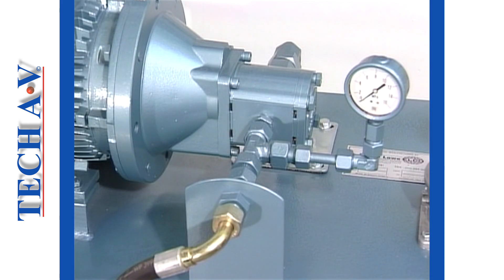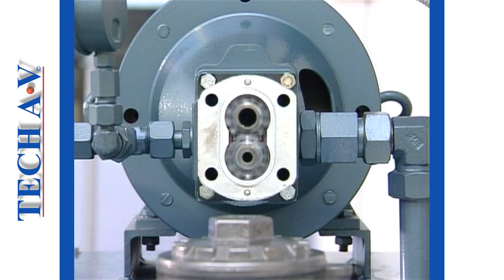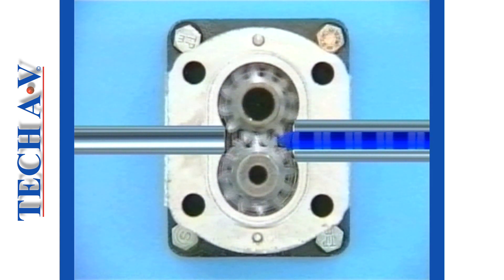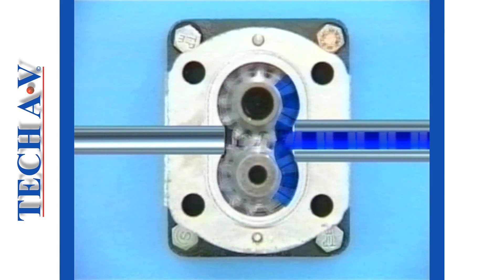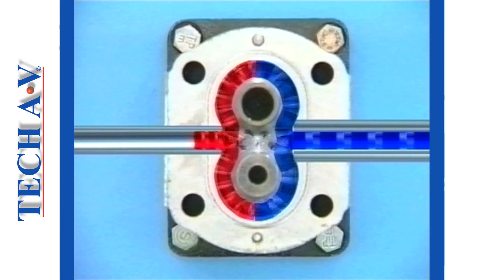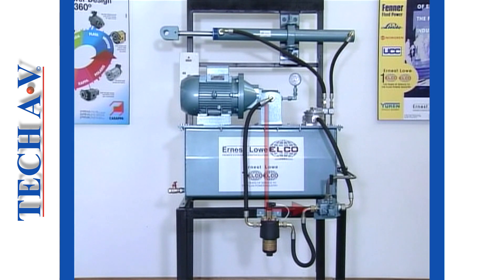Let us now move on to look at the pump. The type of pump used on this system is an external gear pump, the simplest of all the pump designs. In principle, the pump operates by the gears rotating in mesh inside a sealed housing. A low vacuum is formed at the point of unmeshing, resulting in oil being drawn into the pump housing via the inlet or suction port. Oil, now trapped between the housing and the gear teeth, is carried around the outside of the gears, where it is discharged through an outlet port. Oil leaving the pump outlet port flows through the pressure line and along to the next major device, namely the directional control valve.